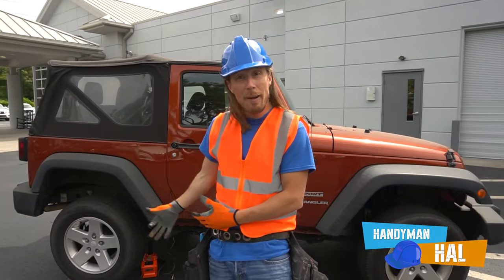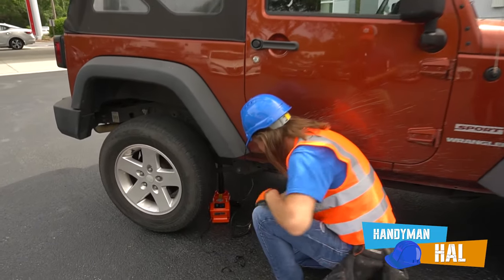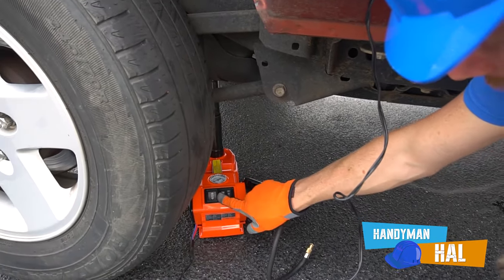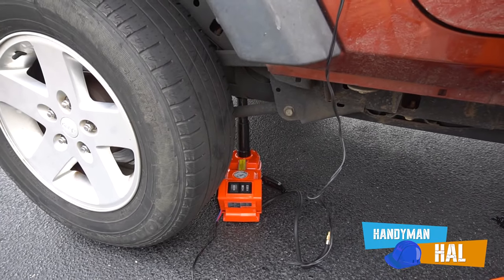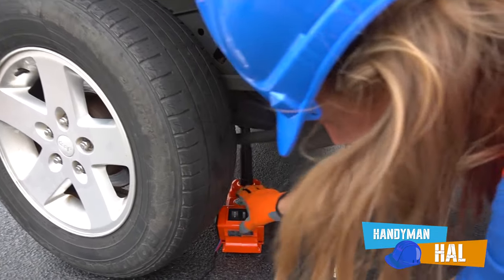Now we've got the tire back on - let's lower the jack. All we got to do is push this one little button. There we go, it starts lowering it down. That's pretty interesting!